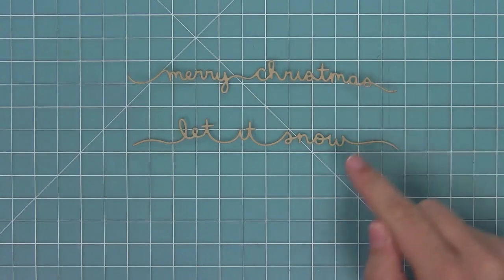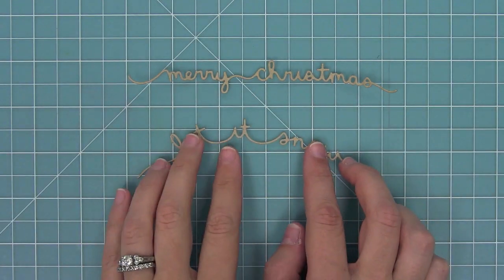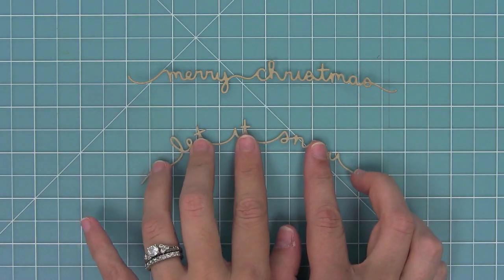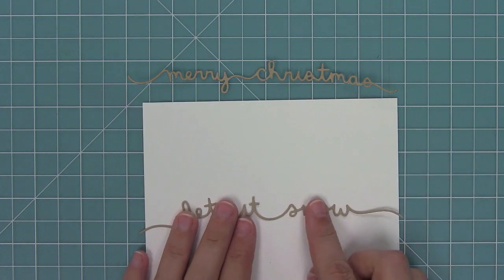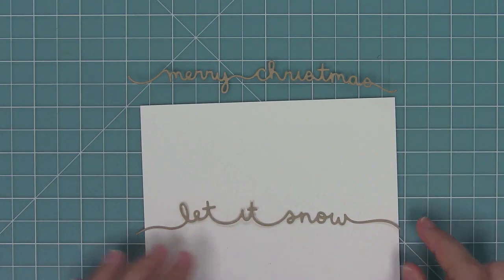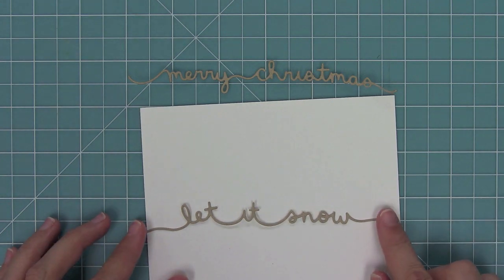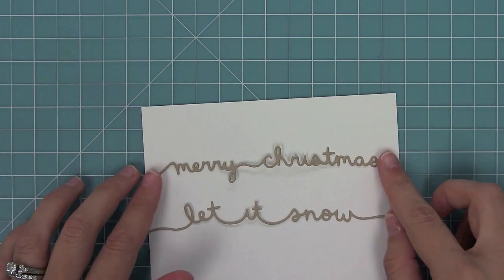Here is a look at Merry Christmas Border and Let It Snow Border. I love these dies — they're so delicate that you can even curve them around whatever image you have. They fit perfectly across a standard size card, so they're a little bit longer than five and a half inches so the ends hang off. You can trim them off and it looks like it's just a continuous thing all the way around the front of your card.